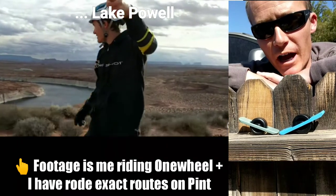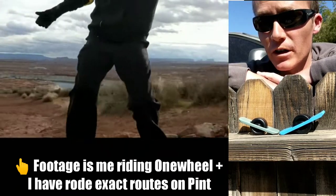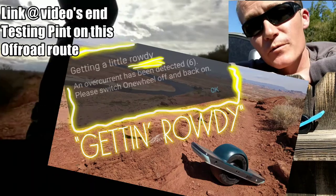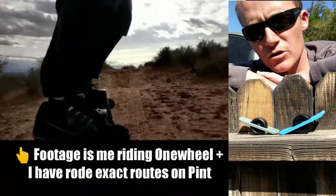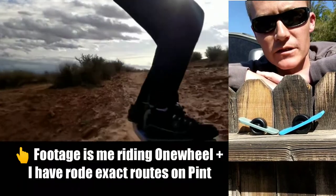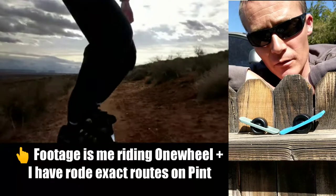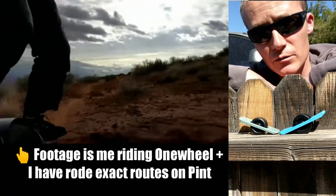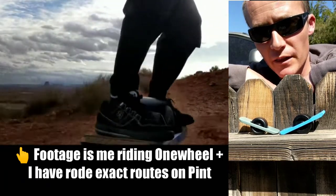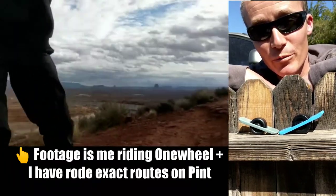On off-road, I've been getting two additional miles on the Pint than I would on the Plus. I also took the Pint on a route on what is known as the Rim View Trail on the north end of Page — a route that would normally drain the battery of my OneWheel Plus perfectly. I did that same route with the Pint and I had 30% battery remaining, which I used to go an additional two miles. So it was five miles for that route and then an additional two, bringing it to a total of seven miles off-roading on the OneWheel Pint.